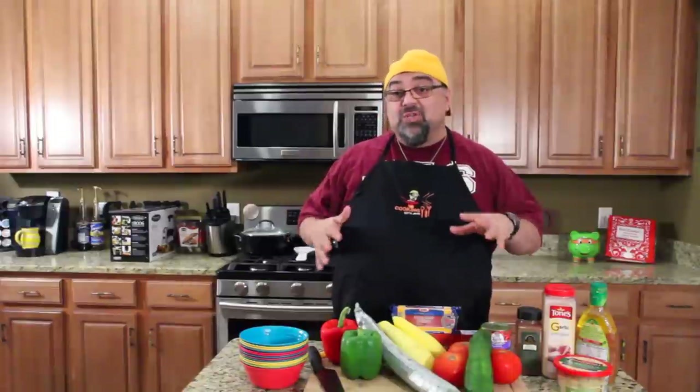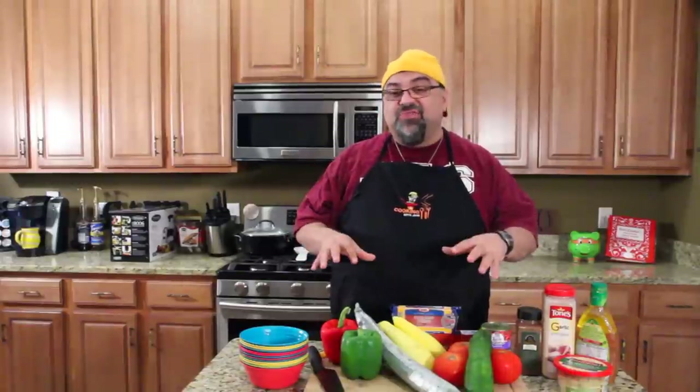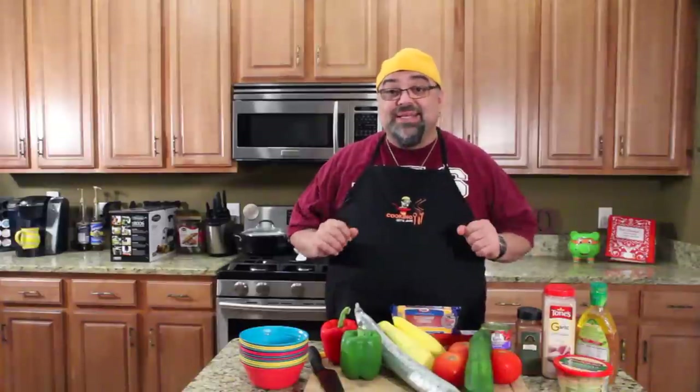My wife is on Facebook all the time and sees these recipes that everybody's sharing, and she always sends them to me. She'll tag me in them, and this is one that caught my eye. It's got fresh flavors. I'm into salads right now and things you can bring to picnics because it's spring and people are getting outdoors. Come on in close — I'm going to show you how to make this spaghetti salad.